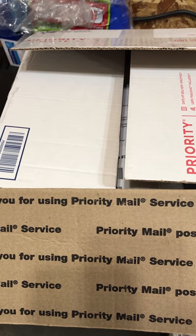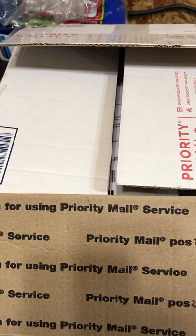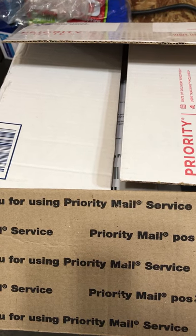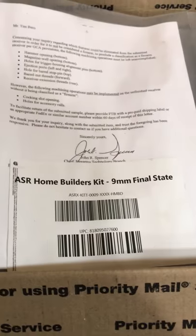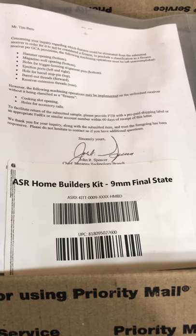It came second day air, with the invoice in the package and the ATF declaration page, and all the parts sealed very nicely. Opening up the package here, you can see the ATF letter that they sent along with the Home Builders Kit.